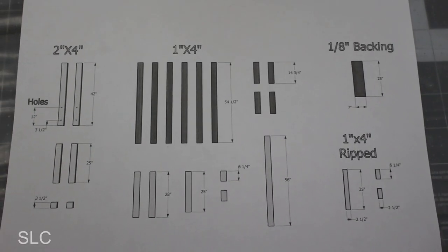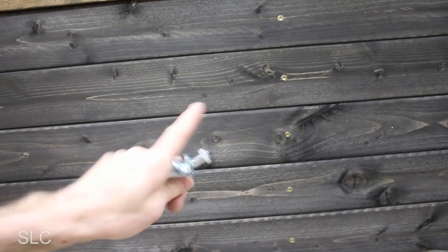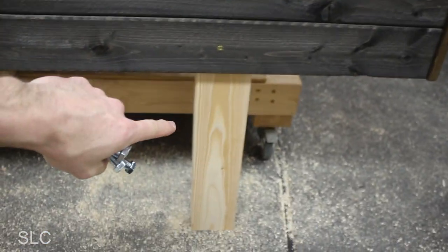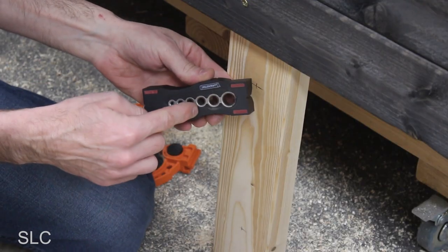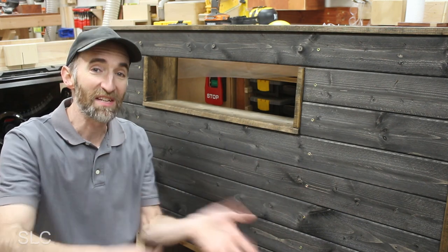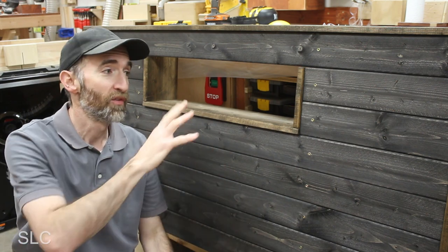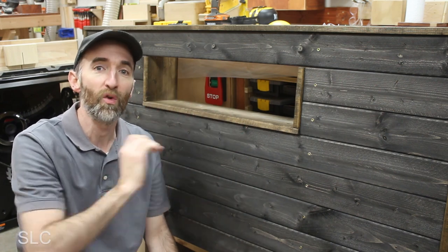And for those of you who waited, here is the cut list. You may have to modify it depending on your bed size, but there you go. Now to attach this headboard to the frame, I'm going to be using some four-inch bolts. To do that, I'm going to have to drill some holes down here in the legs. Your hole positioning might vary, but mine is at three and a half inches from the bottom and at 12 inches from the bottom. I'm also going to use a drill guide to make sure I have the holes as straight as possible.